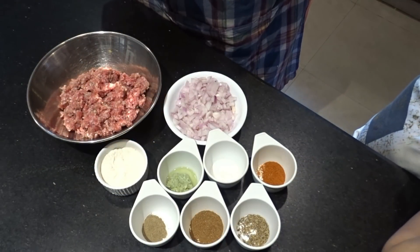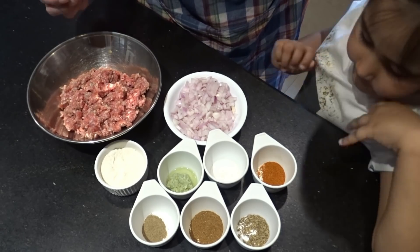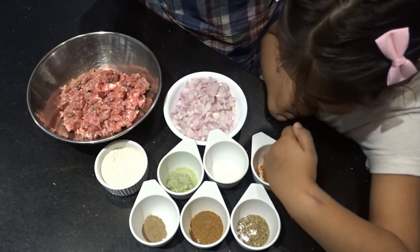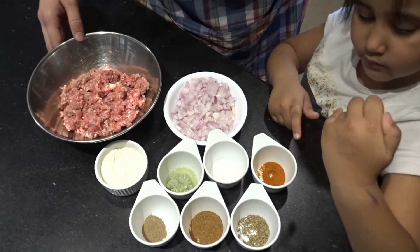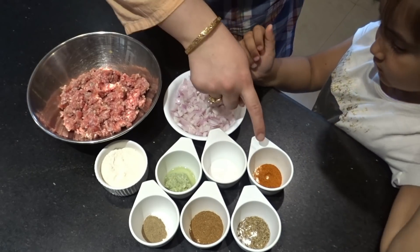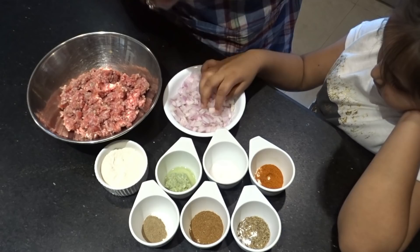First of all, we will discuss the ingredients. I have 1.5 kg of keema — it is fresh and dry. It is better to use defrosted and fresh keema; it is really good. I have a large batch and small batch available. I have 1 cup of cumin powder; with a large batch it will be 1 teaspoon. I also have coriander, which will be 1 teaspoon.